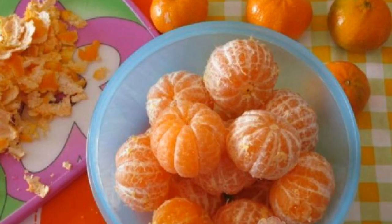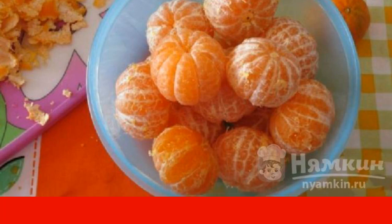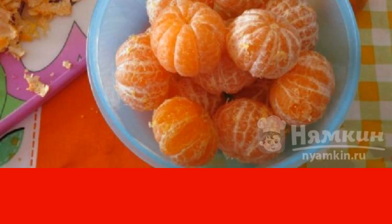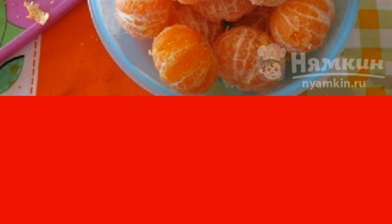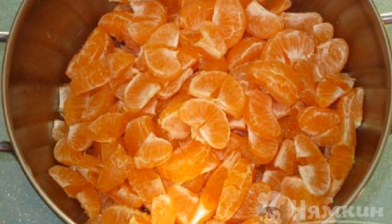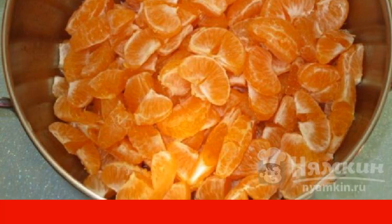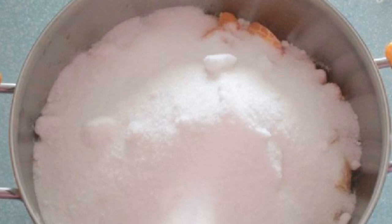It doesn't matter which tangerines you come across — they will fit any size. Italians sometimes make jam with skins, but I don't really like this idea. Who knows what they processed this peel with for storage. It is better to clean each fruit. The net weight should be 1 kg. Then we divide the fruit into slices. We clean the white films from each one. If the seeds are visible, we also take them out. We put the prepared fruits in a roomy saucepan. Add sugar.